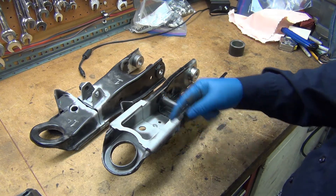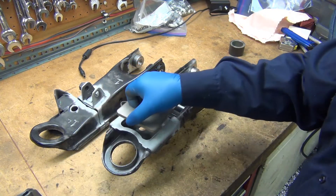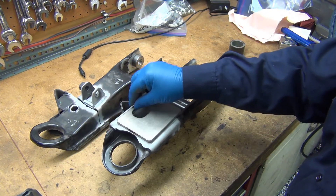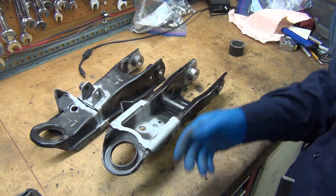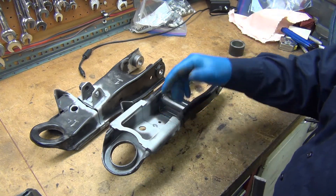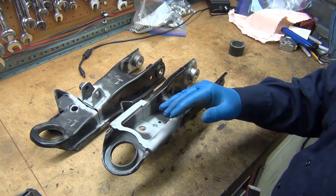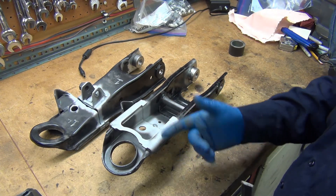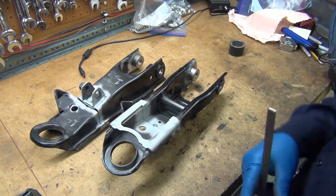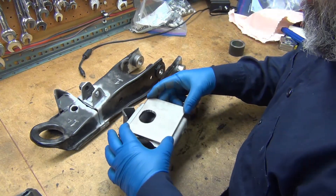Both sides of this are fully welded and then this plate is going to be getting welded on there too. I put that in there just as added security because I would much rather way over-build this stuff so that in case anything happens, nobody's pointing their finger at me. Anyway, I think you get the idea.